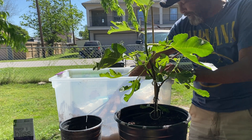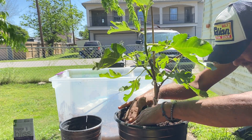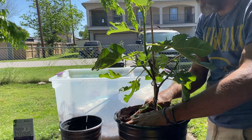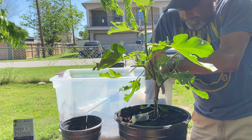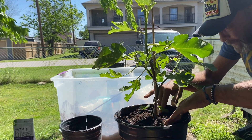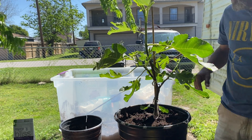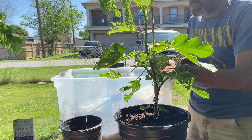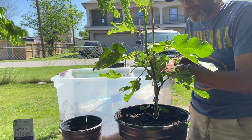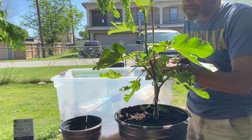Everybody else's is doing well too. I'm fortunate enough to live in a place where summer kicks in fairly early — though I found out from commenting on Facebook fig groups that some people's summers start even earlier than mine, which I'm jealous of because our summers are brutal. Hopefully I get all my plants situated and acclimated before it gets too hot.